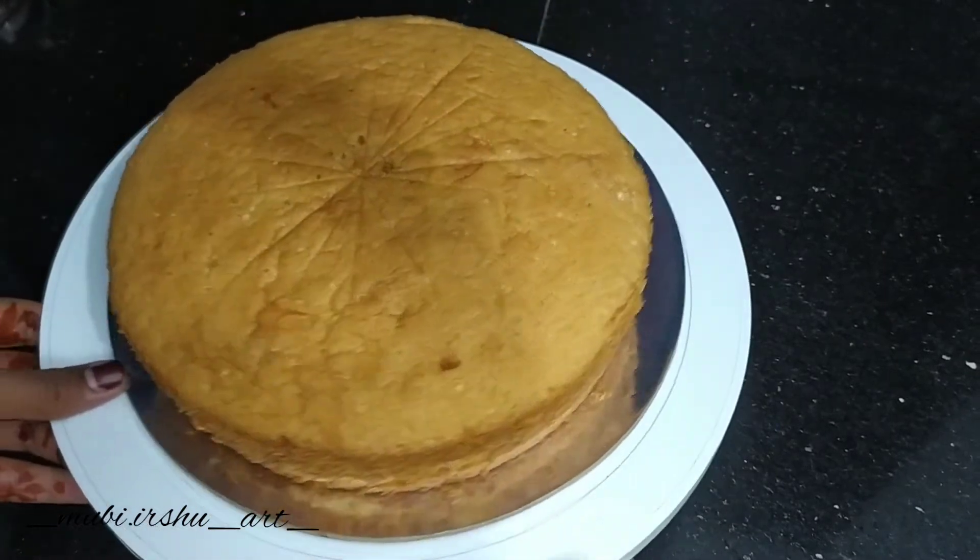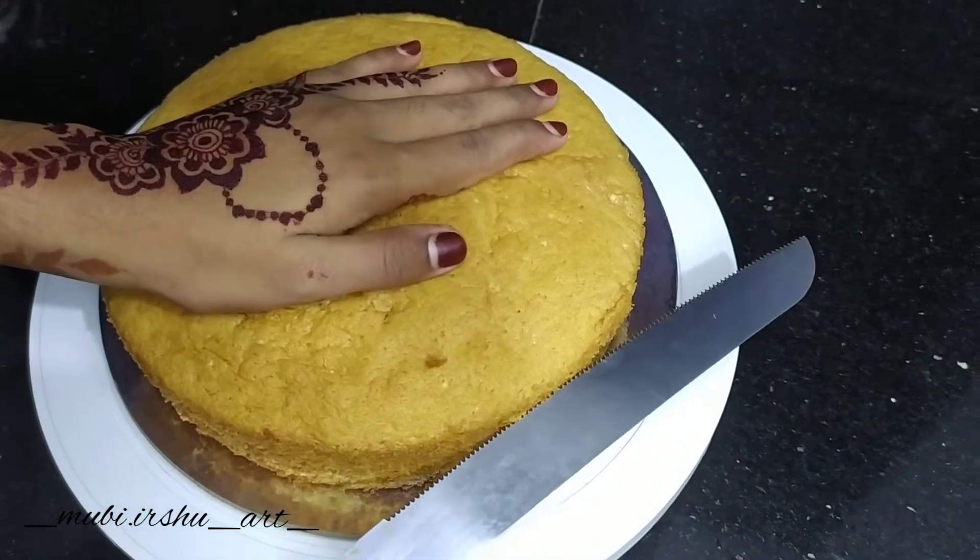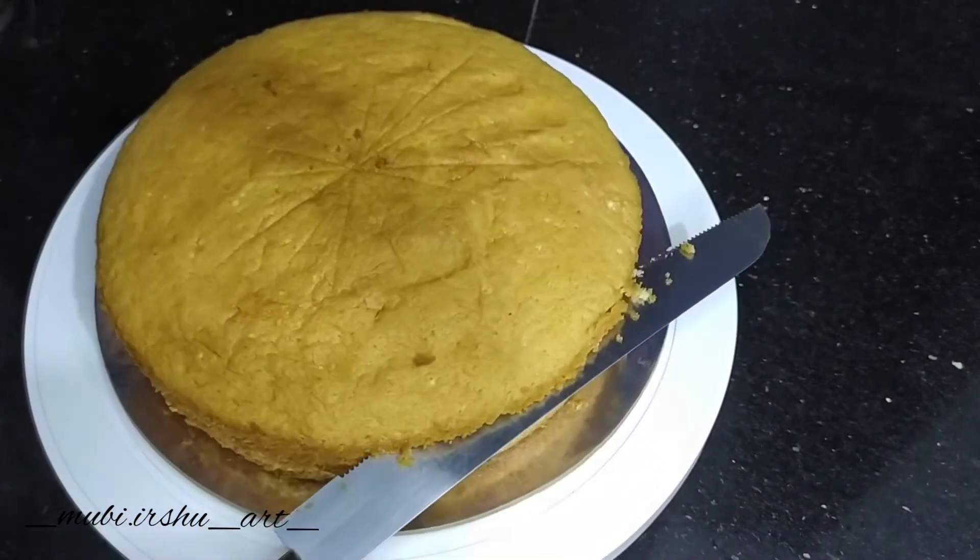Hello guys, welcome back to my channel. I am going to make a cake decoration video. I am going to make a cake pattern.